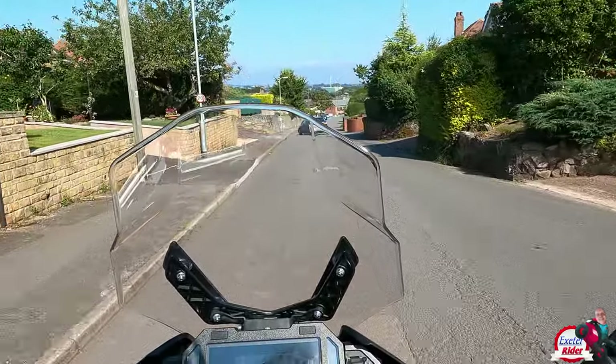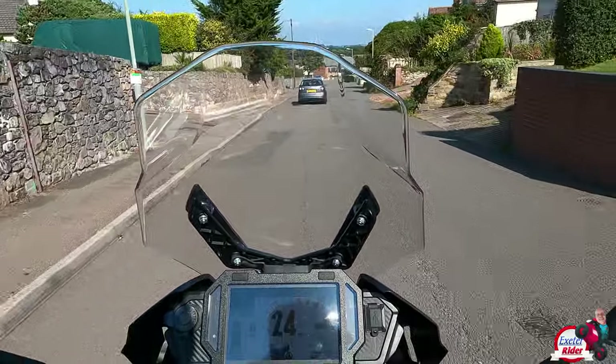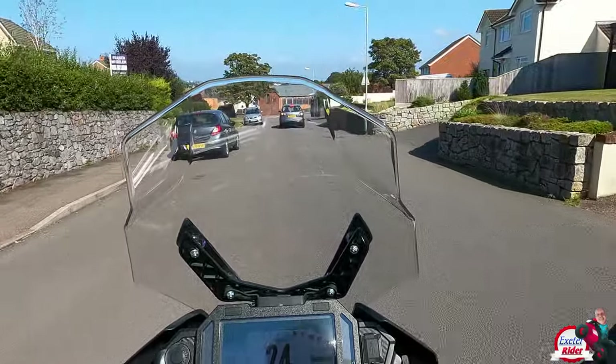To look at the screen in the sunlight, it does get a little bit lost quite often. I find myself having to consciously look through the sunlight to see my speed.